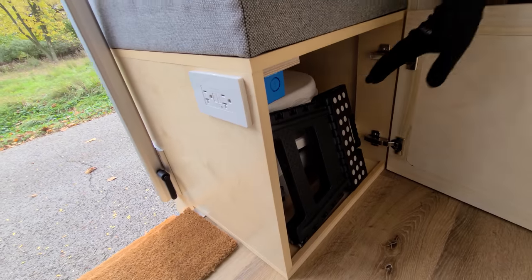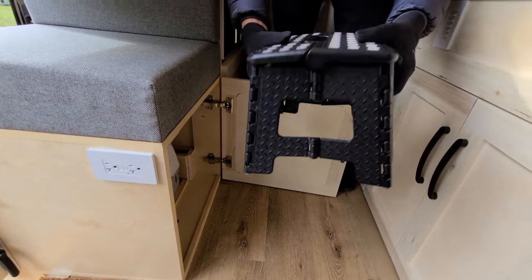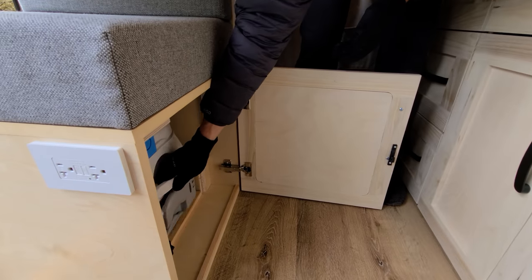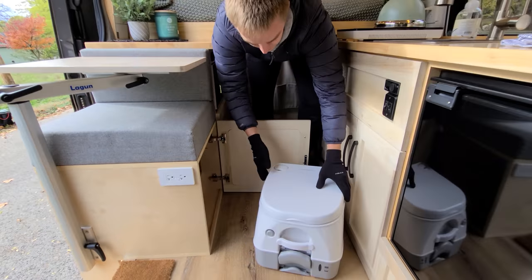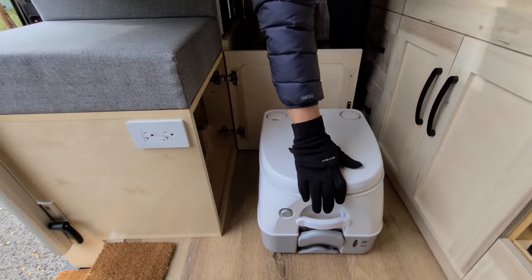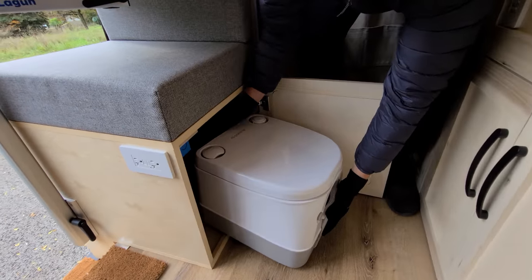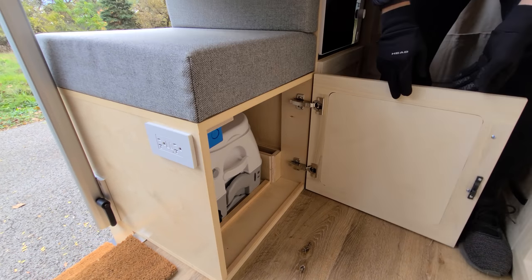Down here we have a little stool to get into the bed more easily. And right here we have a Medic portable toilet — it stores away when not in use, it's easy to clean, pull it out, and it's not too heavy.